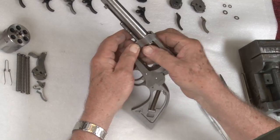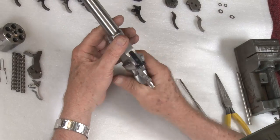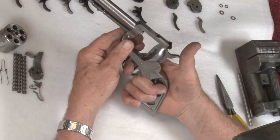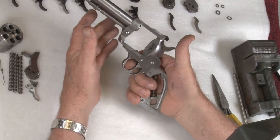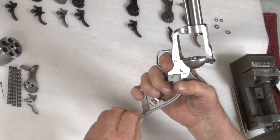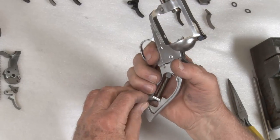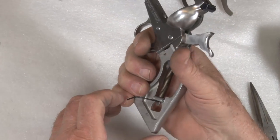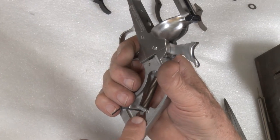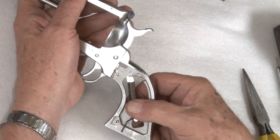I usually leave the base pin out, and that way, once I get the hammer cocked back like that, I can remove it with no problem. We have to capture the mainspring, so you cock the hammer back. I like to use a sixteenth-inch Allen key — a straightened-out paper clip will work perfect. So the mainspring is captured.